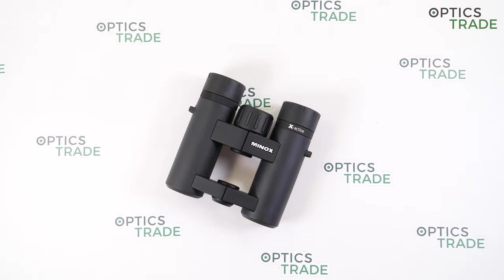Minox is a respected brand company from Germany, probably best known for manufacturing spy cameras with the highest quality lenses in the world. They also offer binoculars, monoculars, spotting scopes and rifle scopes with incredible optical performance and compact design.